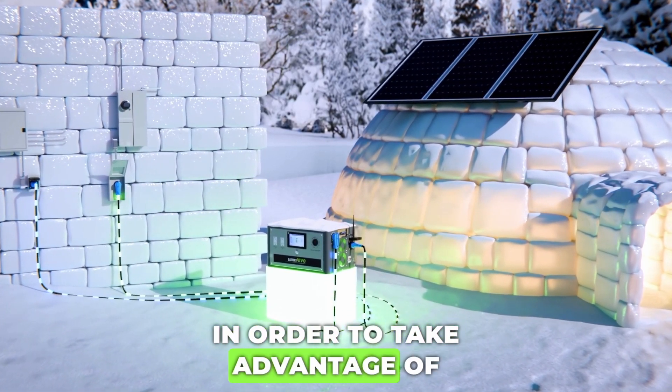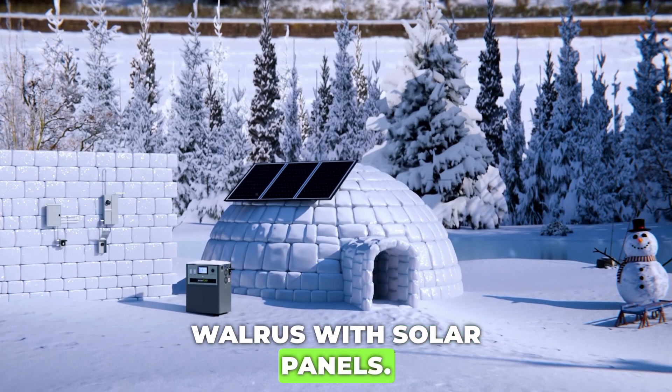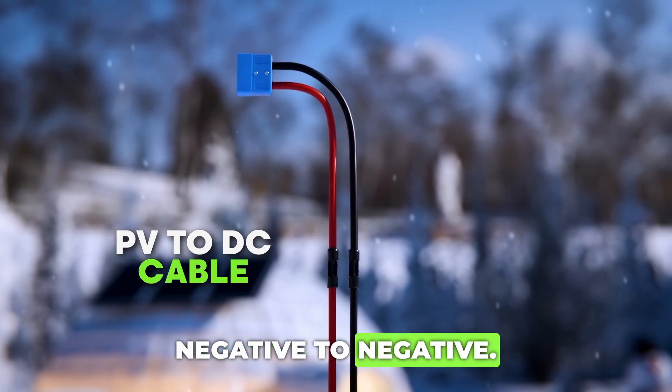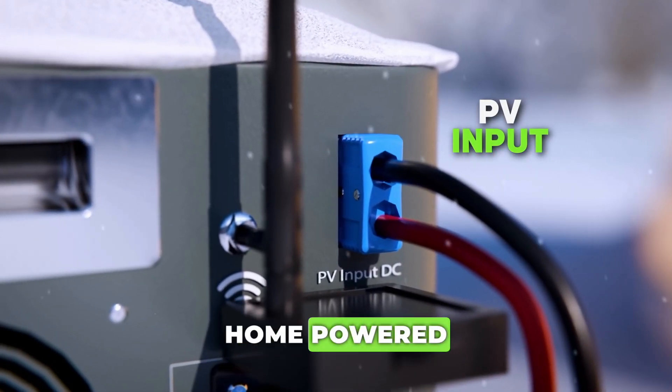In order to take advantage of fully off-grid power, you'll want to recharge your Walrus with solar panels. To do this, use your included PV to DC cable, positive to positive, negative to negative. Plug the other end into the PV input — now you can keep your home powered fully off-grid.